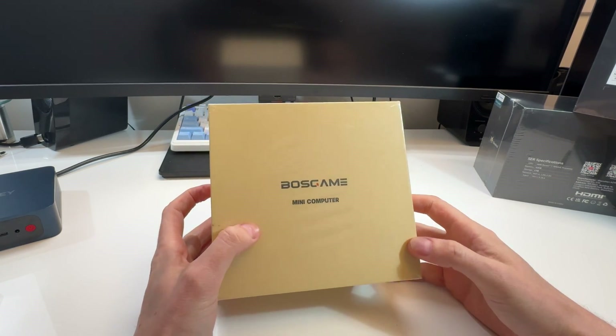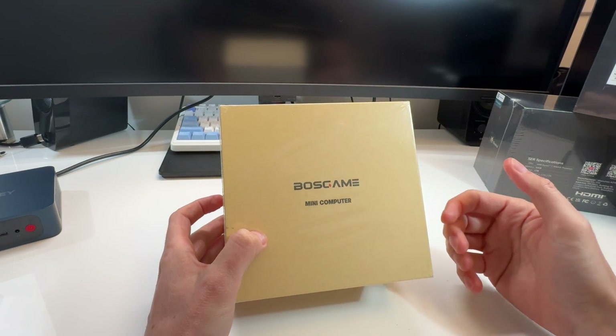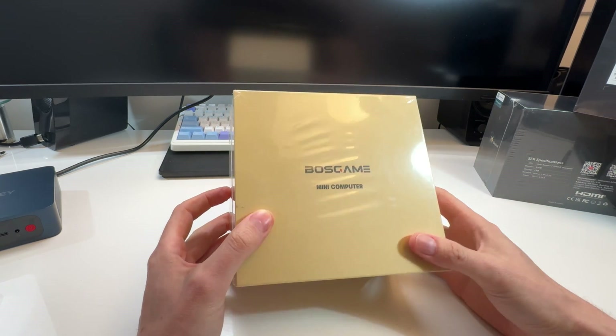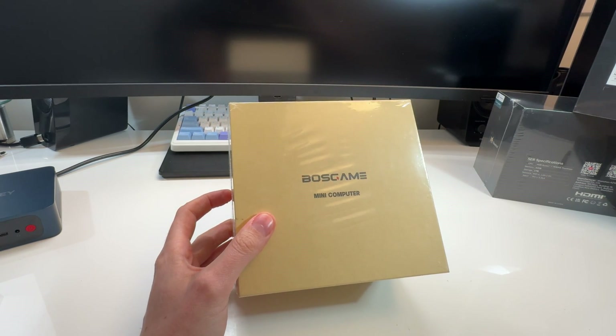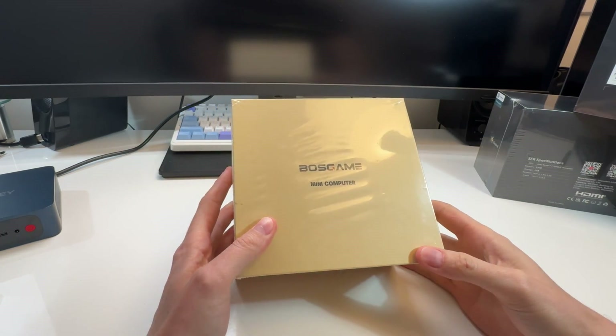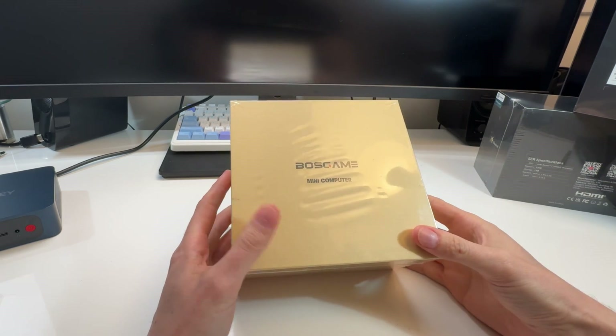I picked up this mini PC on Amazon. This is by a company called Bose Game — they quite literally appeared on Amazon, I've never seen them before, and it was a really good price. This is a 6000 series AMD processor, which can be pretty expensive, and this one had a huge coupon, so it's like 450 Canadian. This is going to be part of my review series — I'm going to do a full review right now.